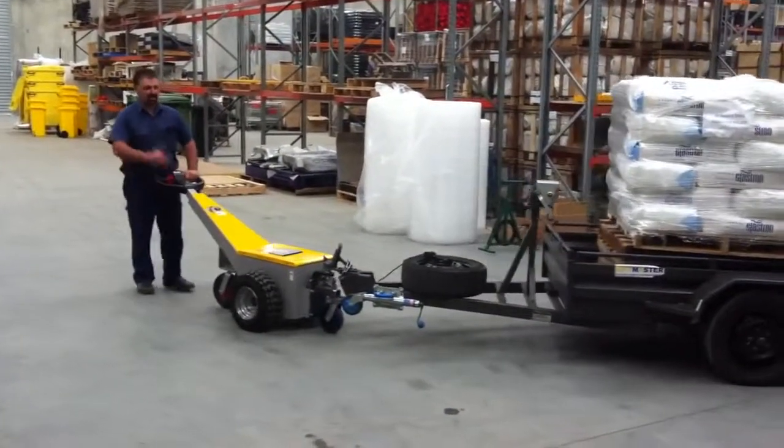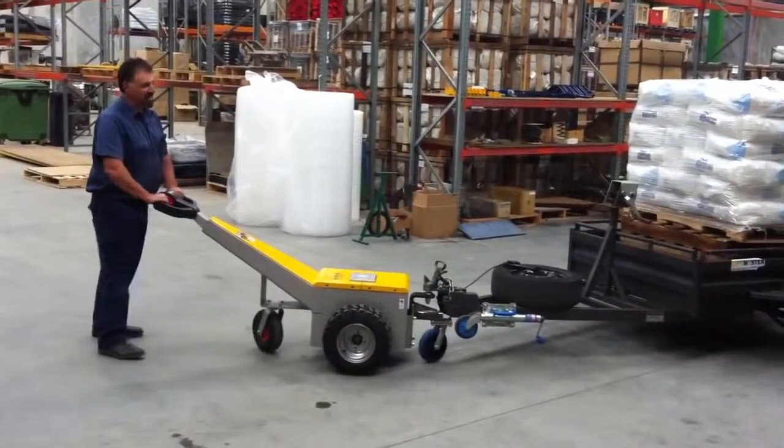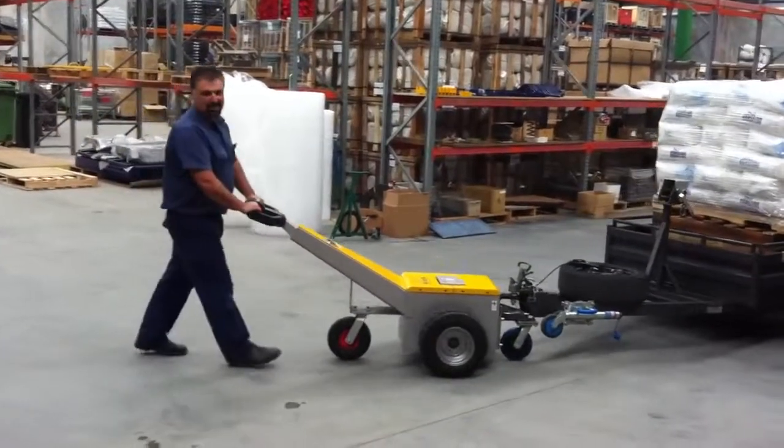And as for reversing, that's the end of jackknifing your trailer, squaring at your other half — it's as easy as taking a walk in the park.